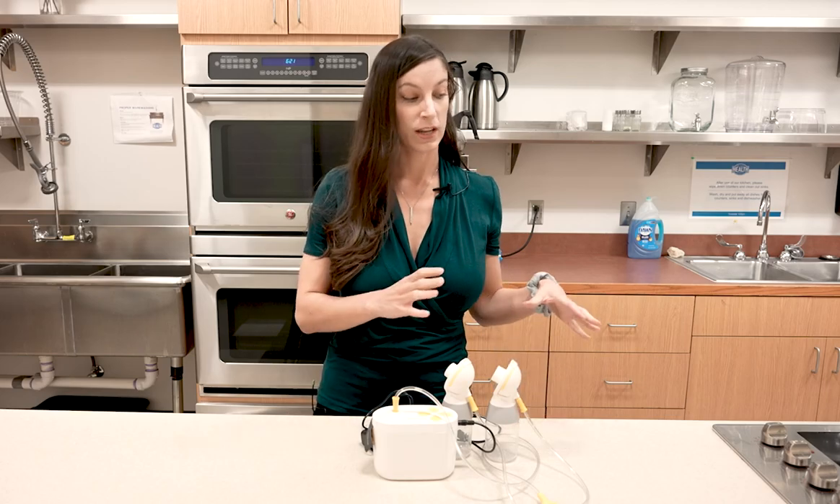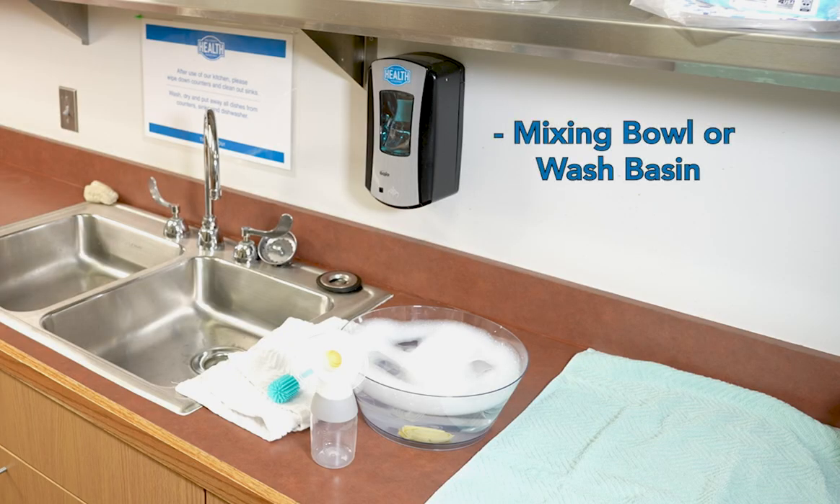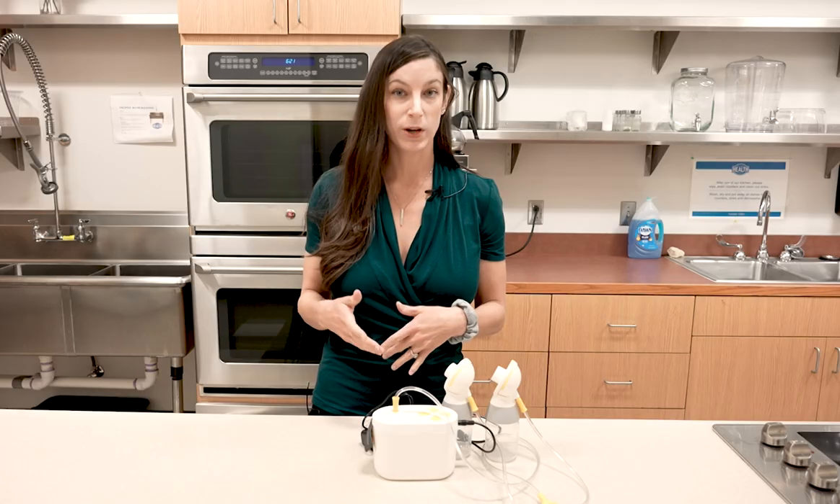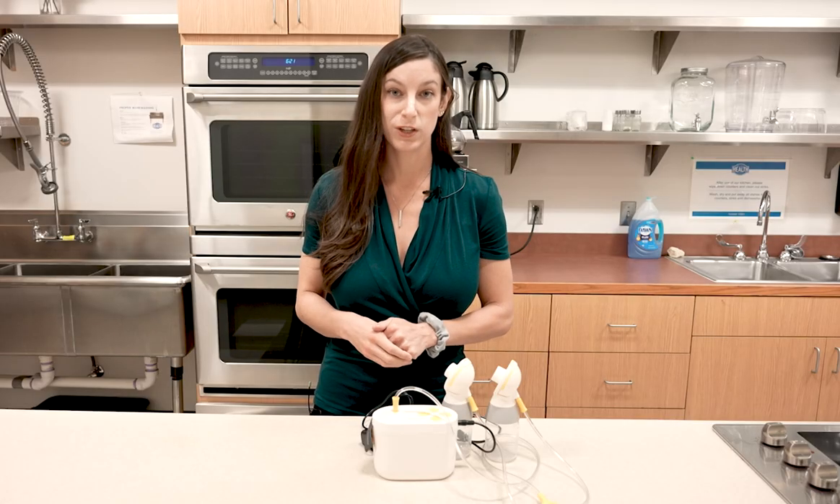To get started, you'll want a large mixing bowl or a wash basin with some fragrance-free dish soap, a sink with clean running water, and a clean dry towel or drying rack. You may also want a bottle brush or a clean washcloth to help you clean your parts.